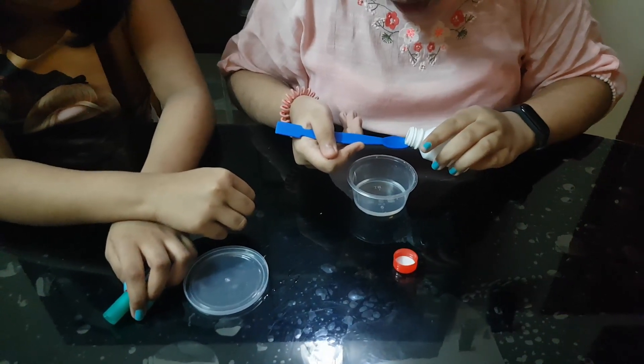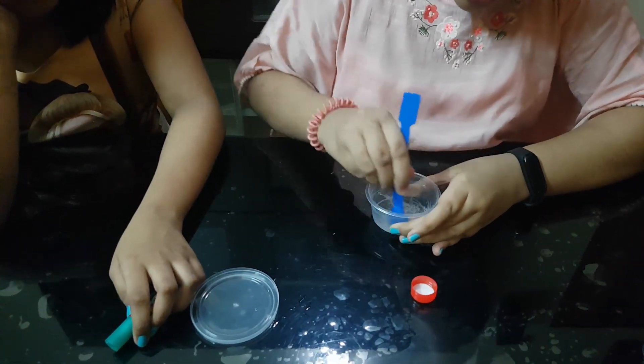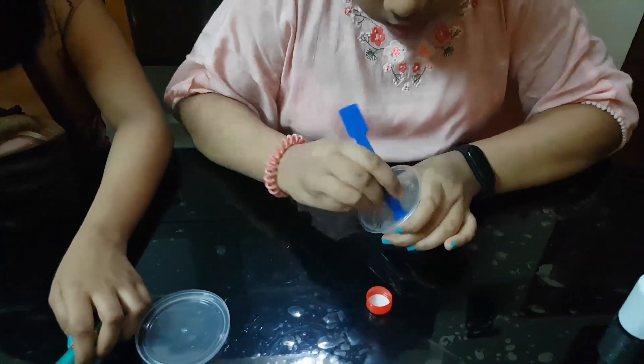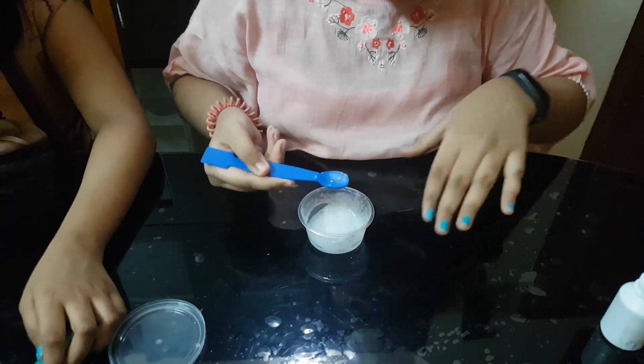I will activate the first spoon. Okay, because the first spoon is too much to mix it. Okay, and I am going to mix it in a second spoon.